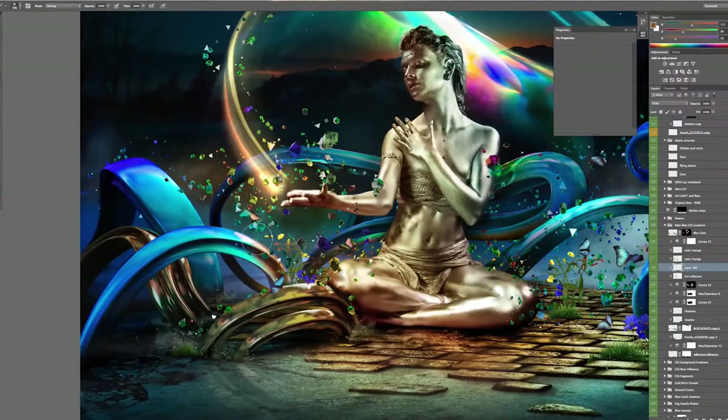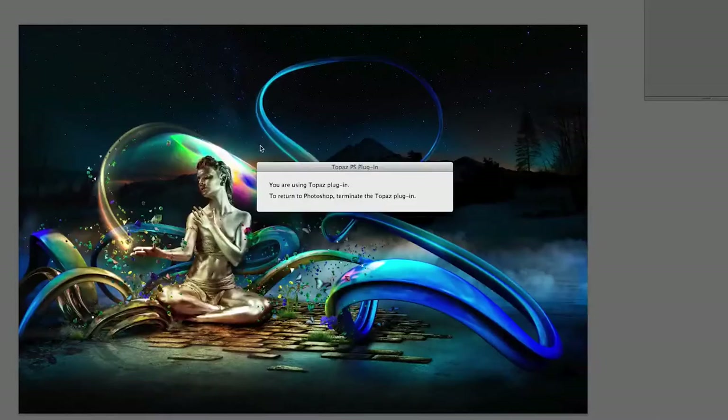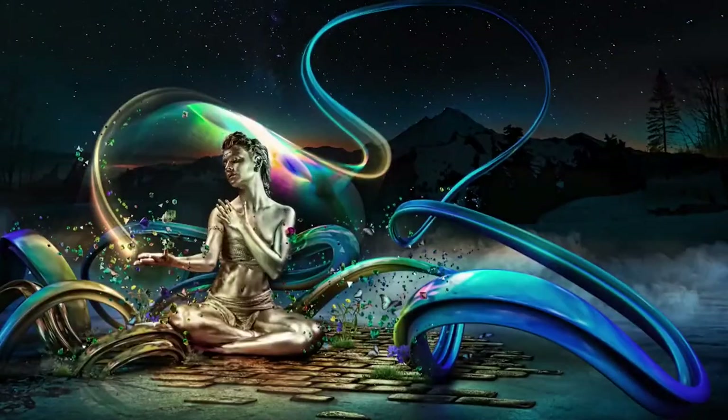Now that I have all my images composited and they all look believable, the image usually has a kind of hyper-real color quality to it. This is when I get into the final color grading. One trick I have to finish my images is using a plug-in called Topaz Adjust. Over the past few months I've been playing with it and honing a certain style and settings within Topaz to create the look I want.